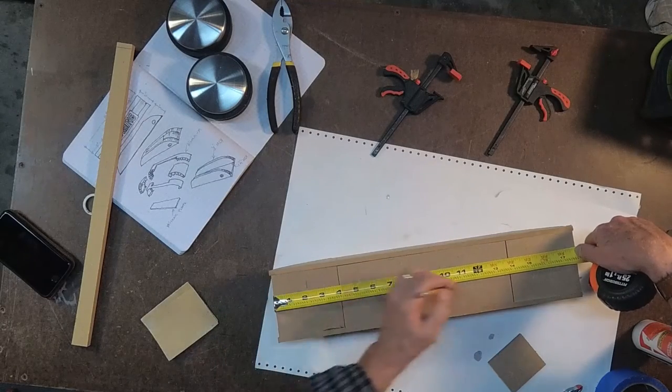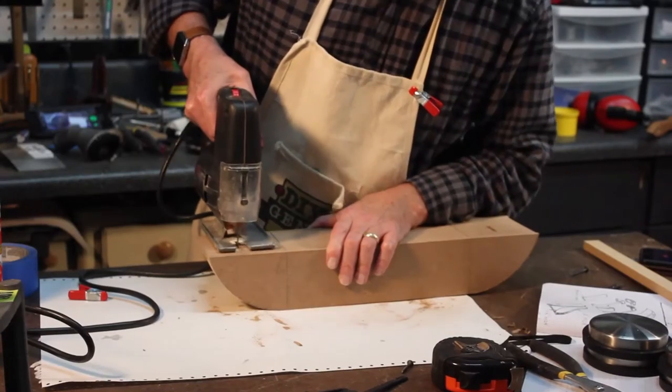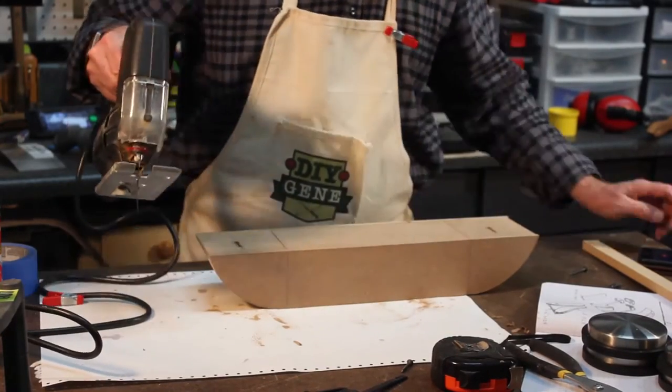I'm going to mark a couple inches in on each side, drill those out, and then basically cut keyhole patterns for installing it against a wall.